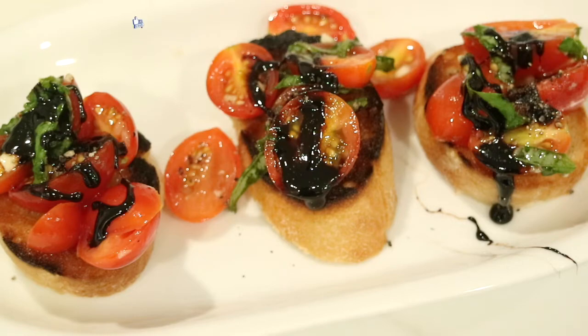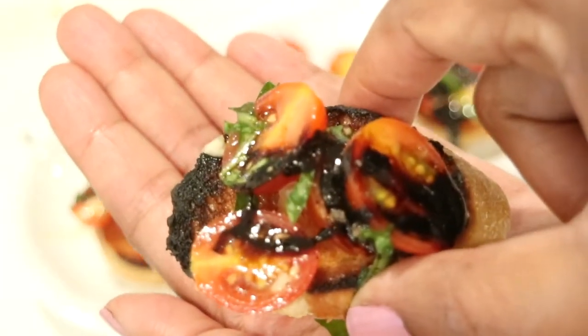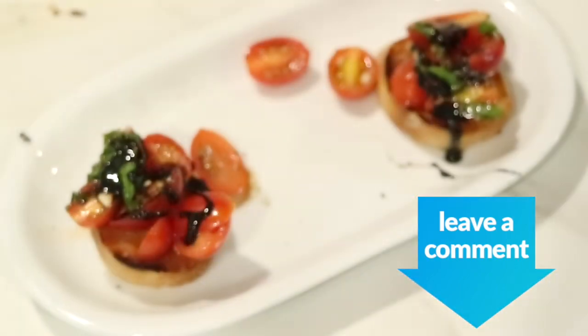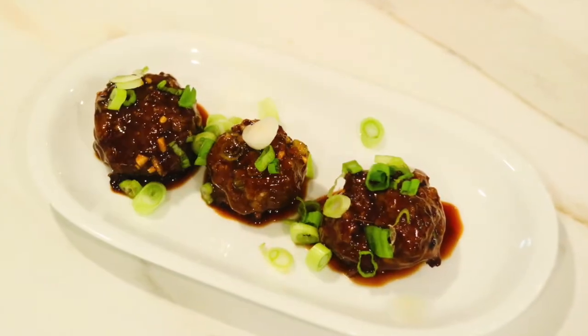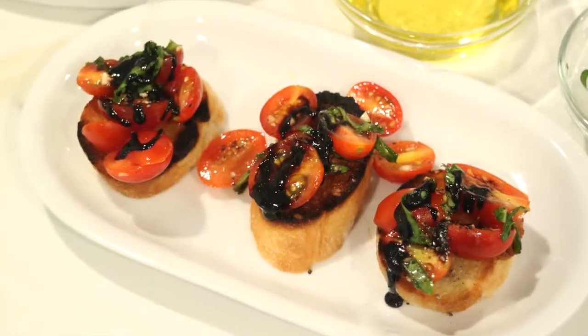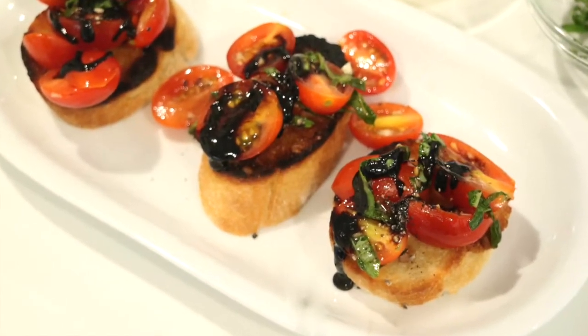And that's it, you guys. If you enjoyed this video, please give it a big thumbs up — I'd really appreciate it. Share it with everybody you know, and if you give these easy, delicious appetizers a try this summer, let me know in the comment section down below and of course let me know what you think. Before you leave, don't forget to like, share, and subscribe to my channel by clicking that box you see right there. And if you want to see another video, go ahead and click that box right there. Until then, thank you so much for watching — I love and appreciate you all, and I will see you very soon in my next video. Bye bye.